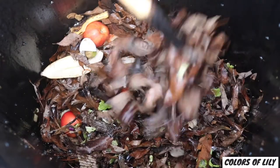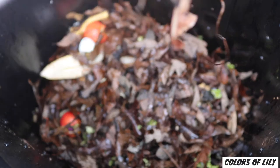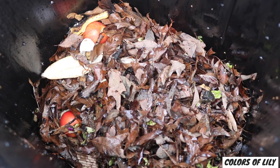Now a couple of things I must tell you about composting. Do not add meat or dairy products to your compost pile. They will spoil, smell bad, and attract pests — and you do not want that.